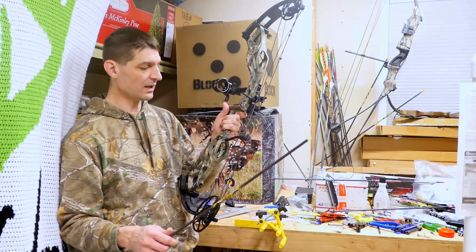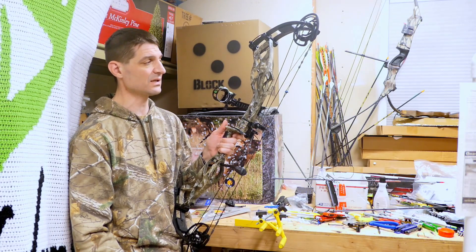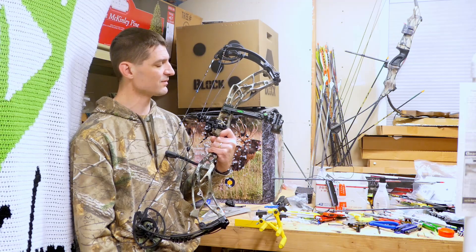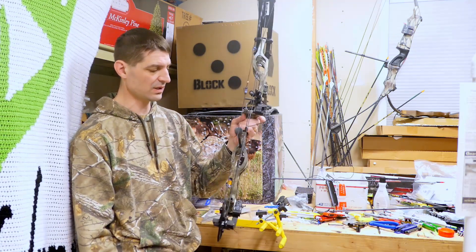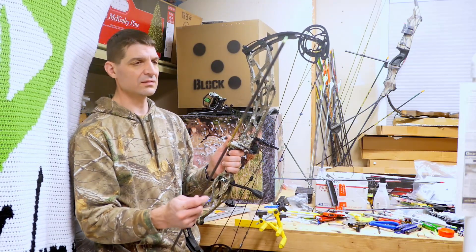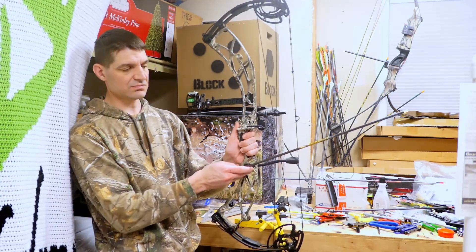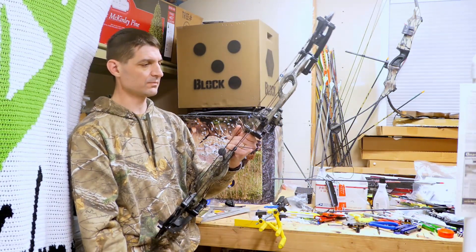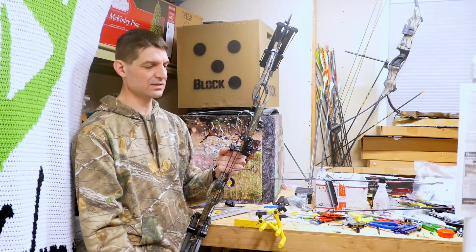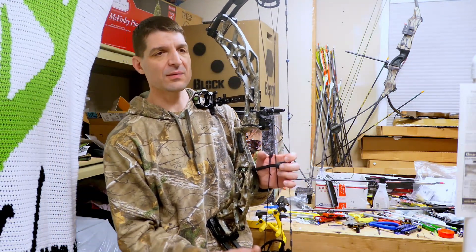I'm making this video just in response to a viewer's request. I'm not sure which quiver I'm going to use yet, but I can put that on. I have a stabilizer and a bee stinger sidebar stabilizer that I'm going to put on. The main thing is just getting your arrow flight set — and that's what I just finished working on.